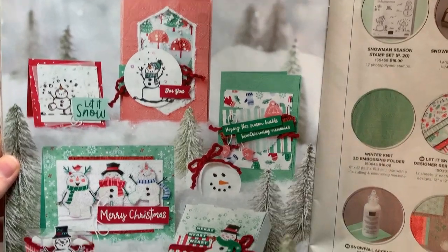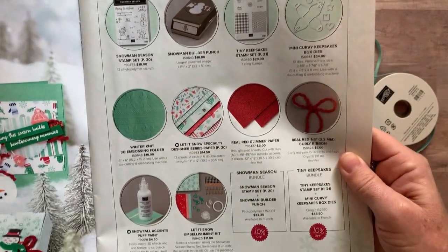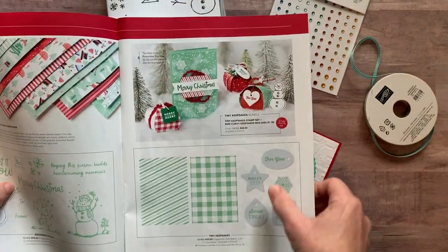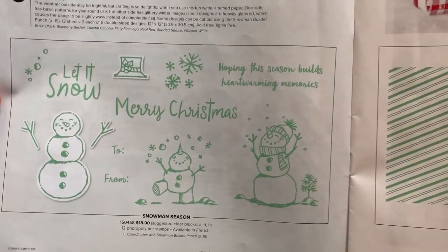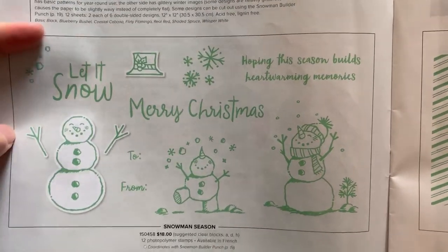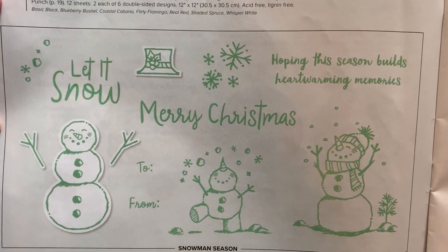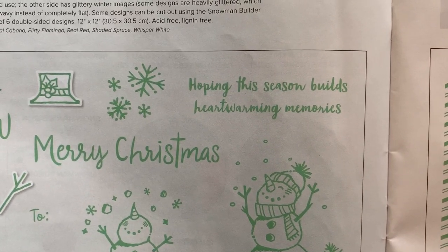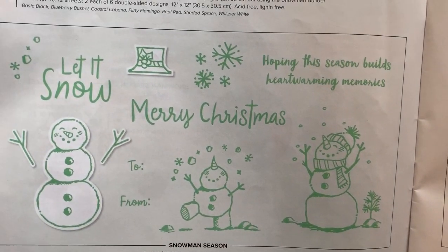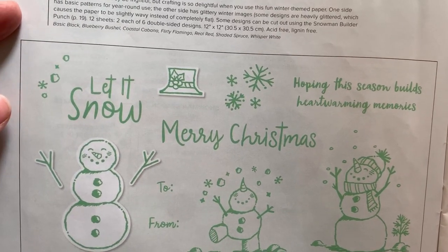You can see everything included in the suite. I'm going to do a close-up of the stamp set because I love it — it's such a cute little snowman stamp set. The punch punches out the snowman image, the hat, and the arms. Then there are fun sentiments: 'Let It Snow,' 'Merry Christmas,' and 'Hoping this season builds heartwarming memories.' There are also cute snowmen throwing snow in the air and some snowflake images as well.